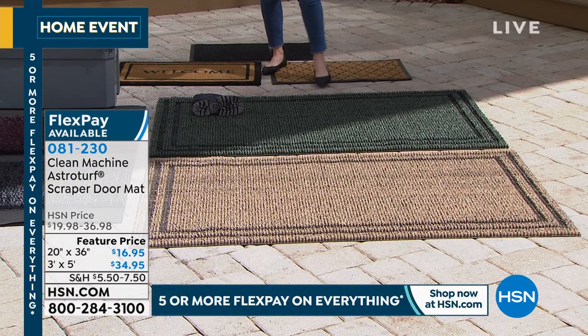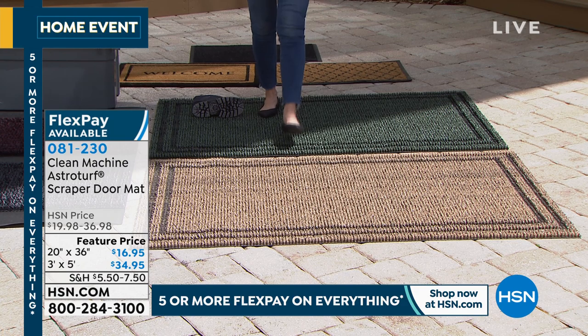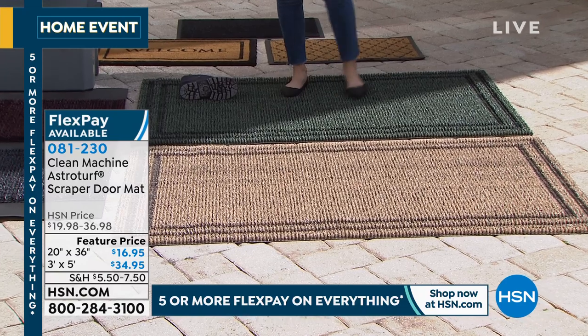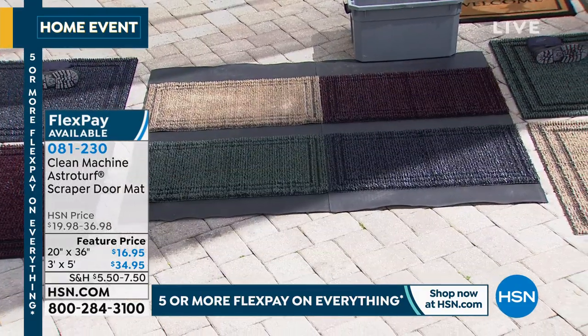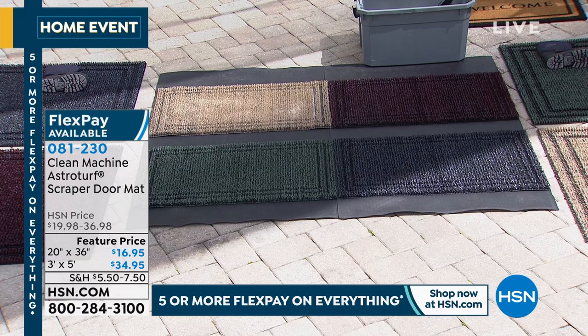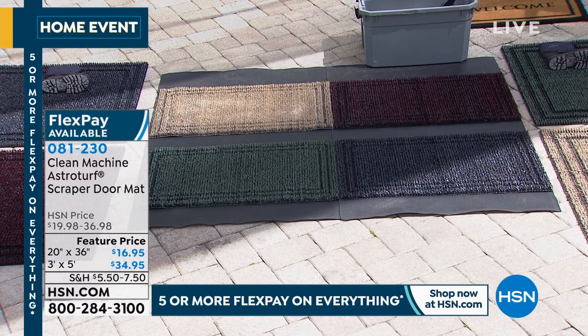We have a couple different color choices. We have it in jute, which is this beautiful light tan color. Then we have it in evergreen, which is a spruce green color. We also have it in black cherry, which is like a wine shade, and then flint, which is that grayish black. Four different color choices, two different size choices, all of it on flex pay.